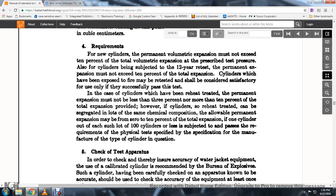Move the sliding panel upward when the entire pressure has been released and the pressure gauge returns to zero; adjust the liquid level in the manometer to coincide with the permanent zero line. The manometer reading at that point is the permanent volumetric expansion in cubic centimeters. Requirements: no cylinder permanent volumetric expansion must exceed the prescribed percent of the volumetric expansion at the prescribed test pressure. For cylinders subjected to retest, the permanent expansion must not exceed 10 percent of the total expansion. Cylinders expected to be retested should be satisfactory for use if they satisfactorily pass the test.